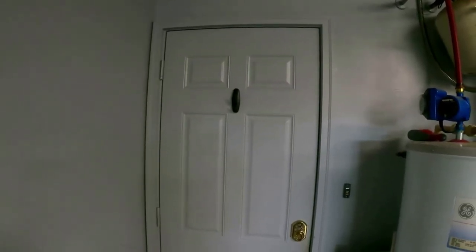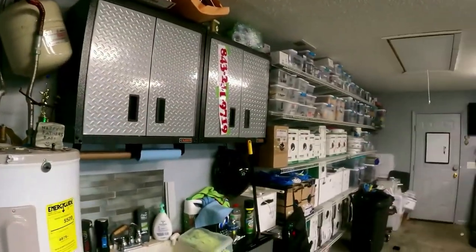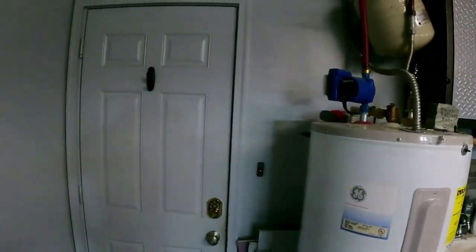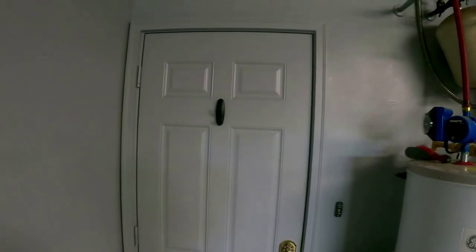I'll walk around for a little bit doing my normal thing, and then I'll pull the audio and video off and see what it sounds like. I'll also see how well the motion detection works. I'll move to the center of the room and see how much of the room we can cover — the garage is 24 by 24, so this would be more like a closet-size space versus the entire room.